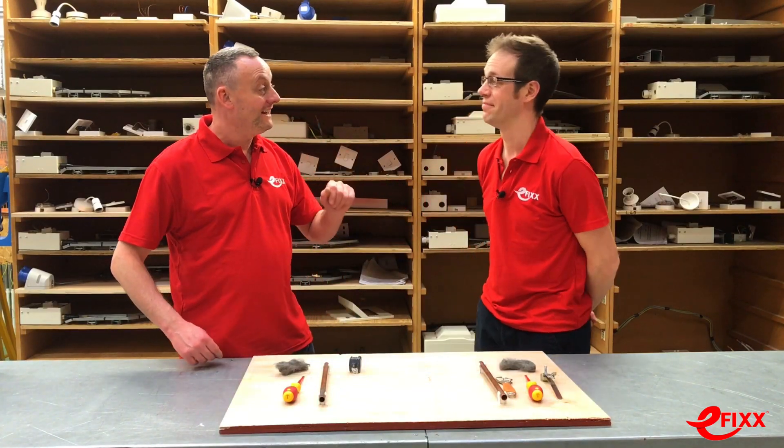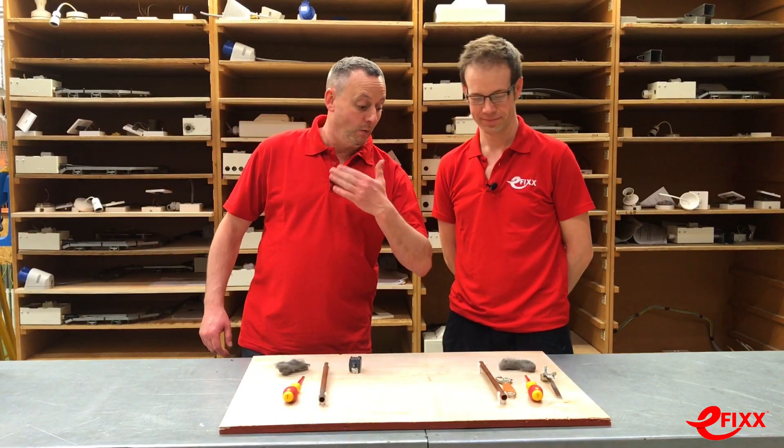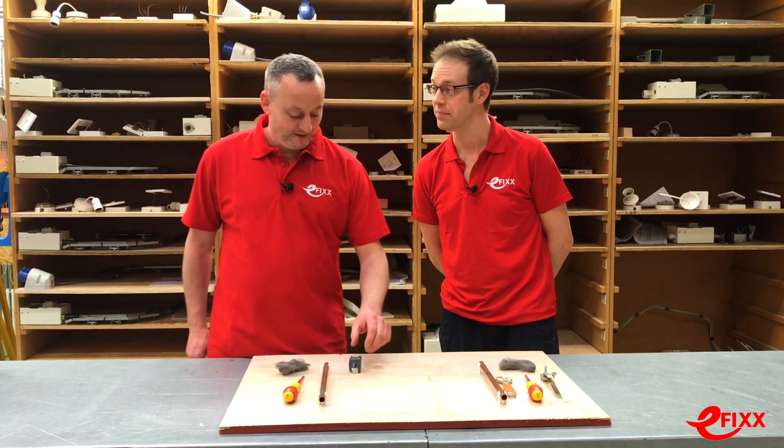So Joe, we're going to look at if we can save some time when installing an earth bonding clamp to a metal pipe. I've picked my one already - I'm going with the aptly named Rapid Clamp.